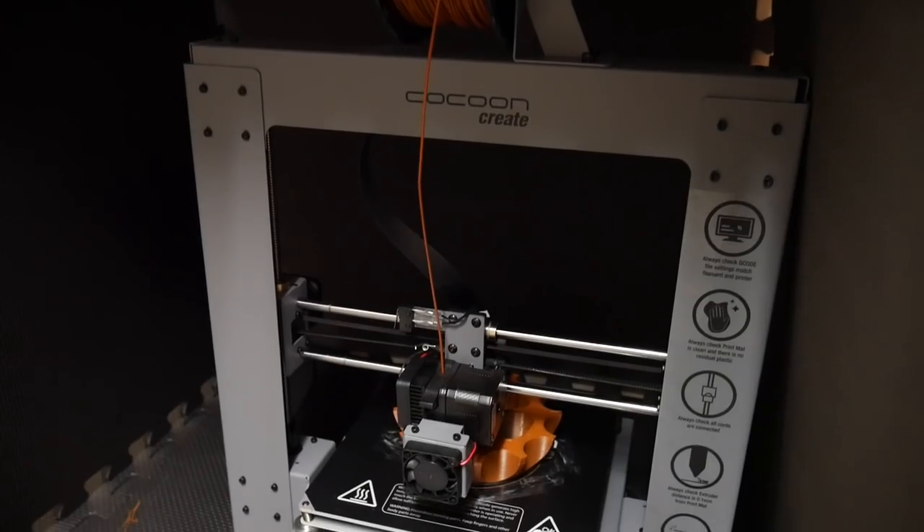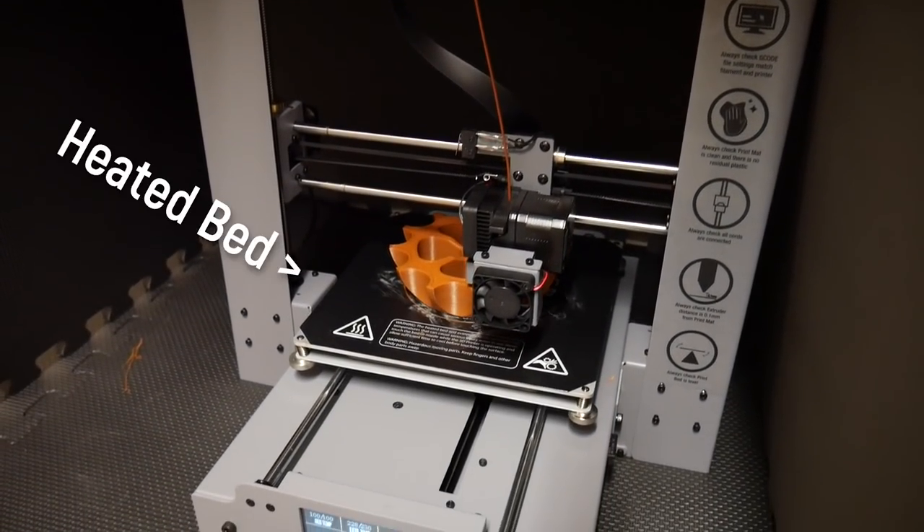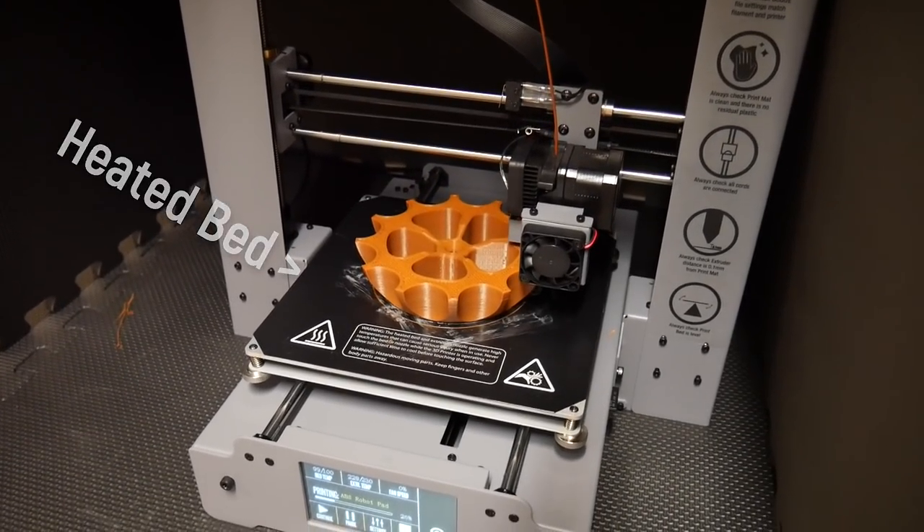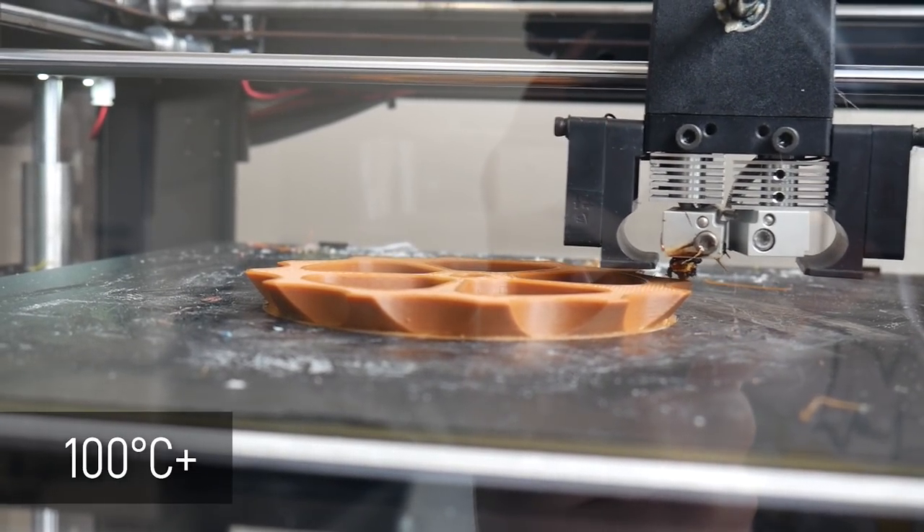I have certainly burnt myself many times in the past simply by brushing past the hot end assembly while reaching into a machine, performing maintenance, or changing filaments. Many FDM 3D printers also have a heated print surface — the heat bed — to assist that first layer in sticking, and that can reach temperatures of 100 degrees Celsius or higher. All of these components absolutely pose a burn risk to yourself, your pets, and other family members, especially kids.